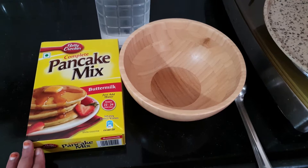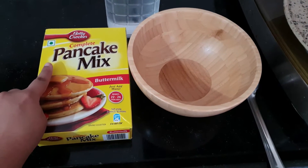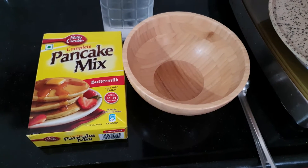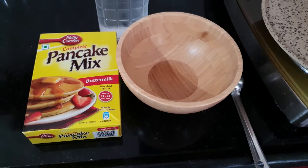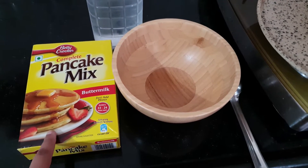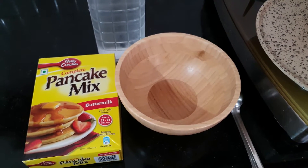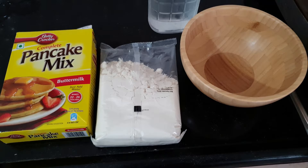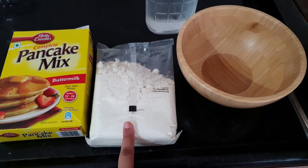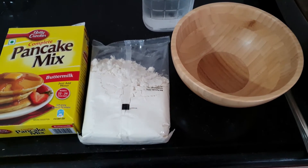Hey guys, today let's make a very quick breakfast recipe — pancakes! This is the Betty Crocker pancake mix, buttermilk flavor. The ingredients are very simple: you just need pancake mix, some cold water, and a mixing bowl. This is the 500 gram pack, and since we are only two people, I'll just take half of this to make today's breakfast.